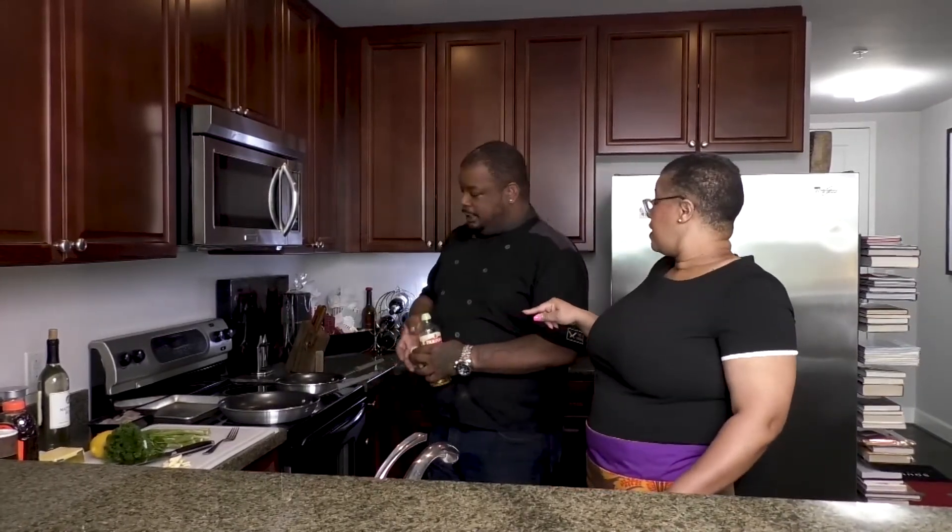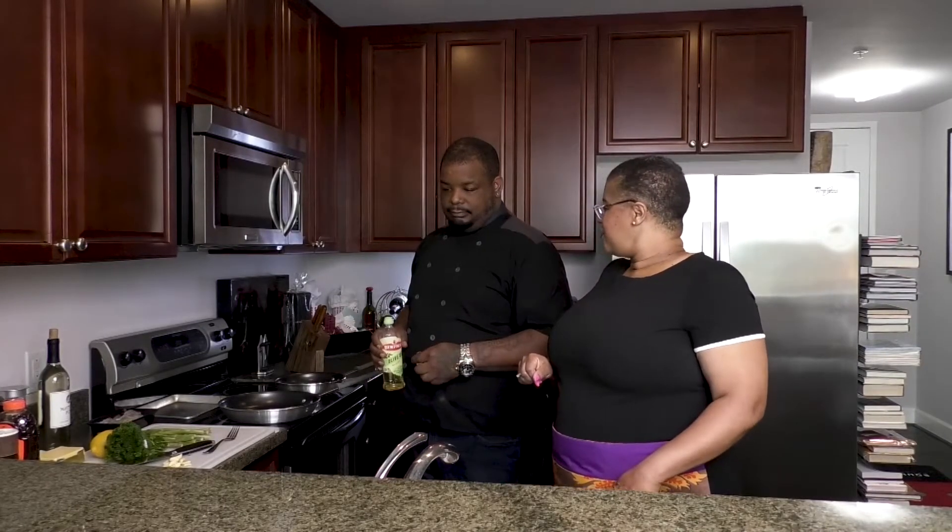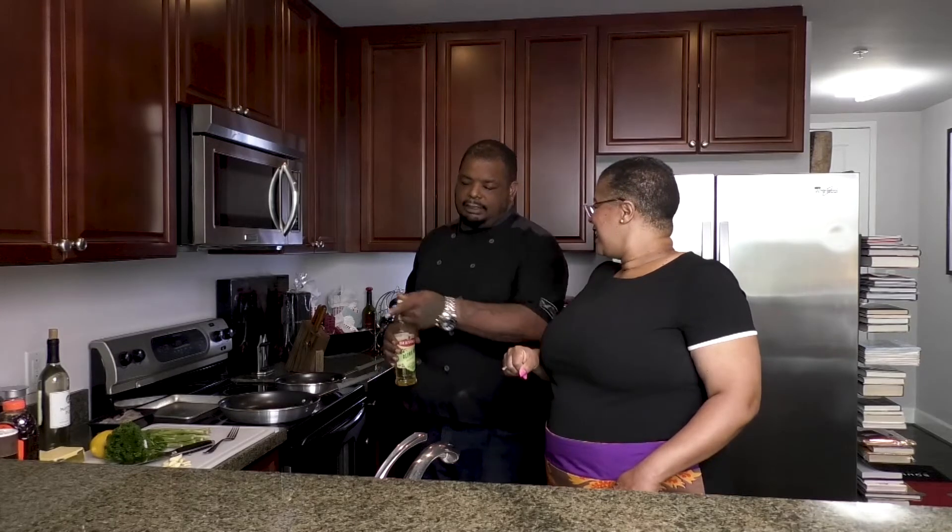I have an amateur question — do you season the other side, the skin side? I don't season the skin side — that's just me. I mean, if you want to season the bottom you can, but that's not what I do. We're going to use some olive oil. So this is called pan seared.